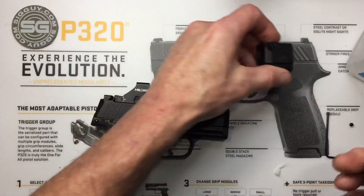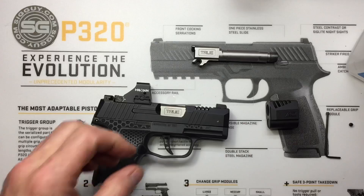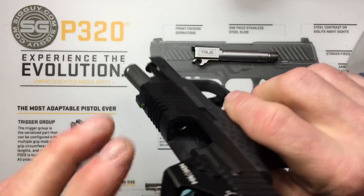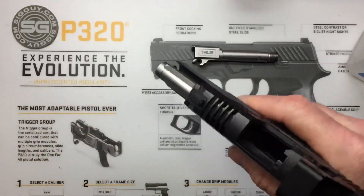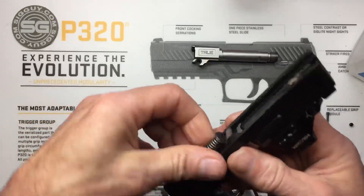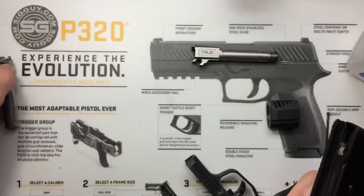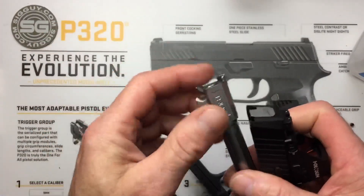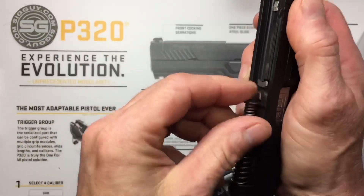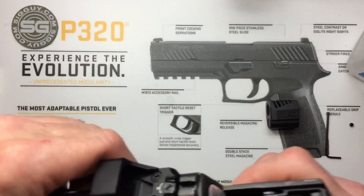Everything is cleaned up. Next, we'll install our threaded barrel into the 365. We're always clear — no magazine, no round in the chamber. Rotate the takedown lever, remove the slide, take out the guide rod, take out the factory barrel, put in the threaded barrel — lube it up the way you normally would — put your guide rod back in, and reinstall onto the grip module.